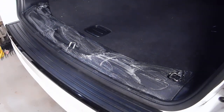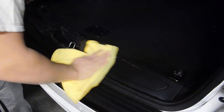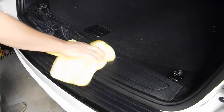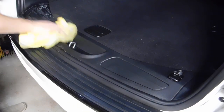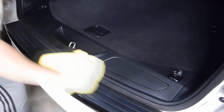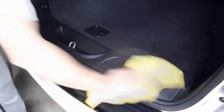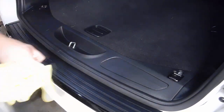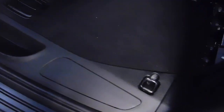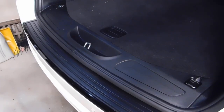Now that that's done, you're going to take your designated microfiber towel and just give it a nice easy wipe. And as you guys can see — very, very clean. I like that it doesn't leave any residue behind. Makes my job a lot easier.